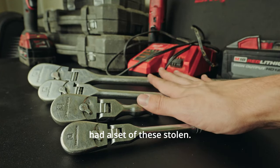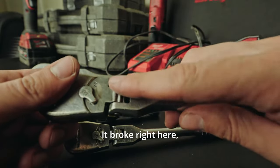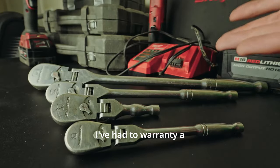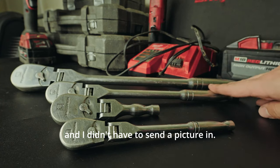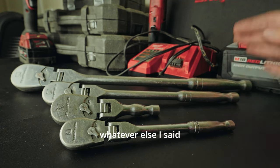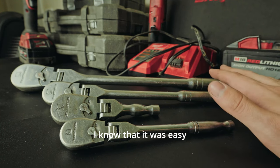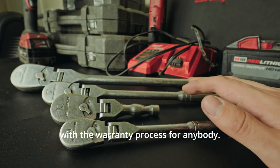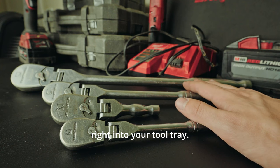I've also broken the 3/8 flex head right here — it sheared off right inside of there taking a bolt off. I've had to warranty a bunch of GearWrench stuff. It's made in Taiwan, I believe. When it broke, I called and didn't even have to send a picture in; I just said it broke and they sent me out a replacement along with whatever else I said I'd broken. It was very convenient and really easy. Even knowing that, I still hesitate to call because I just don't like dealing with the warranty process. Also worth noting: if you have a toolbox, these come in a foam case that you can slide right into your tool tray.